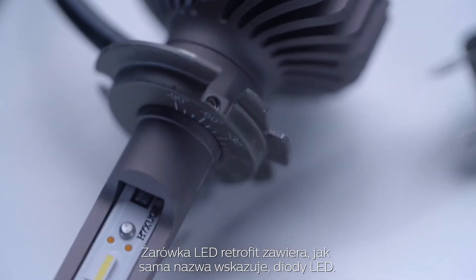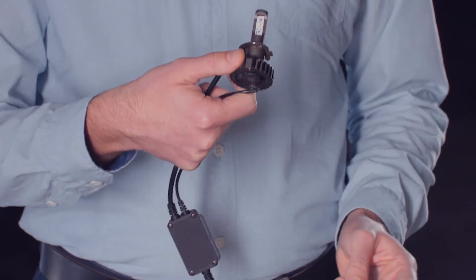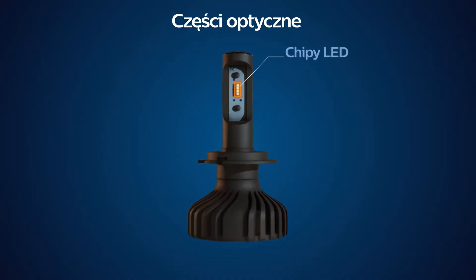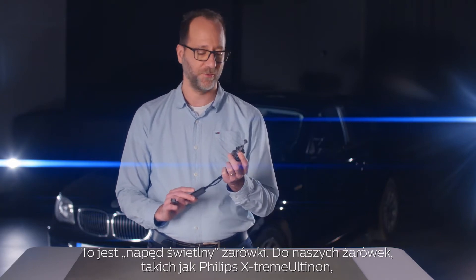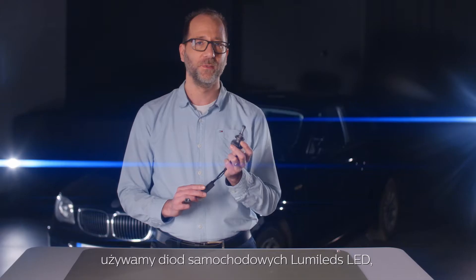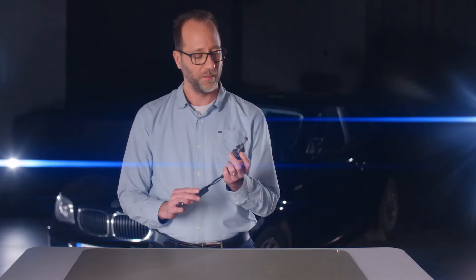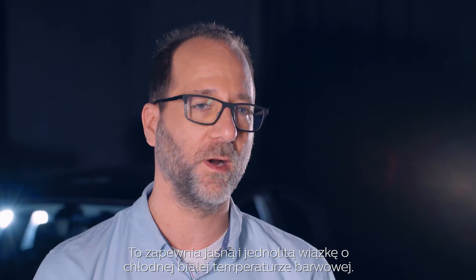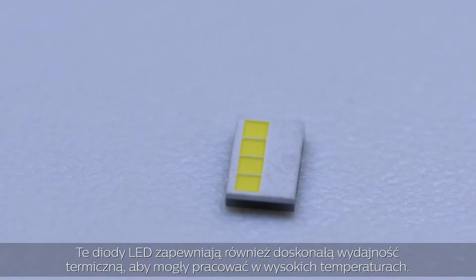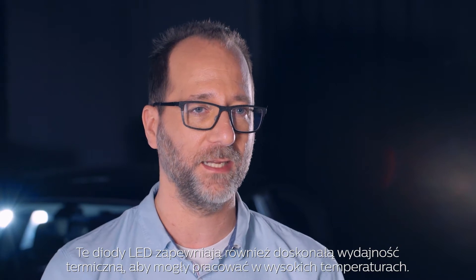An LED retrofit bulb contains, as its name already states, an LED. This is the light engine of the bulb. For our bulbs, such as the Philips Xtreme Ultinon, we are using Lumileds automotive grade LED chips, otherwise only available to car makers. It provides a bright and uniform beam in a cool white color temperature. The LED chip also provides excellent thermal performance in order to operate at high temperatures.